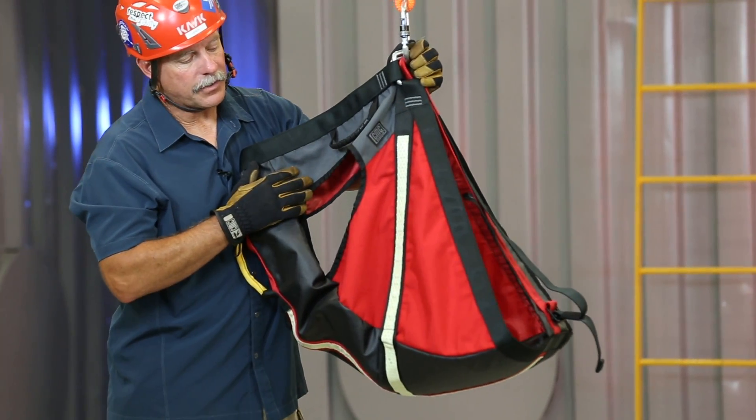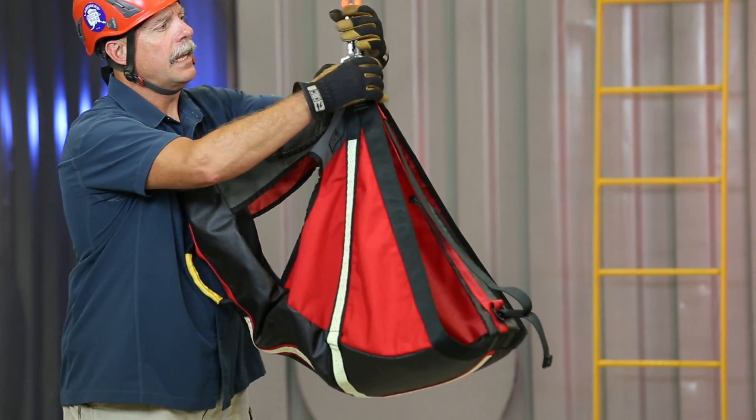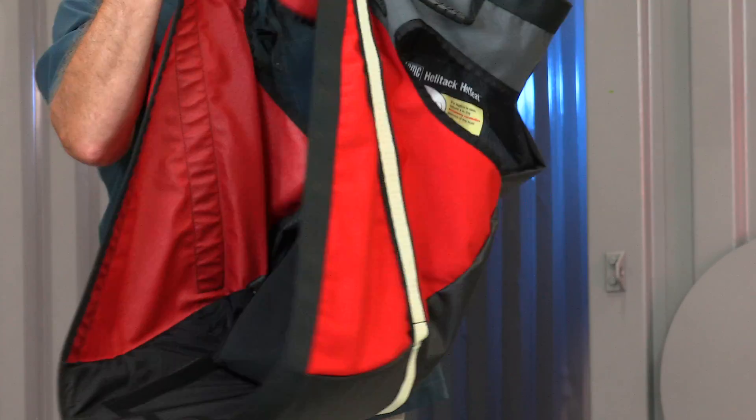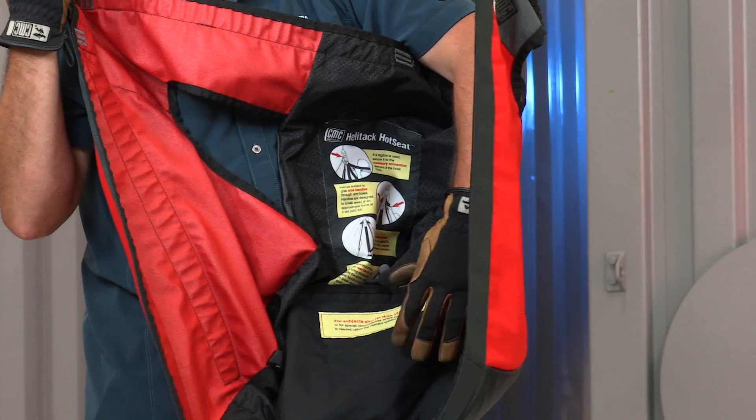Some of the features of the harness itself: you have the reflective striping on the exterior, and on the inside, if you have a smaller patient, there's an interior harness for additional restraint.